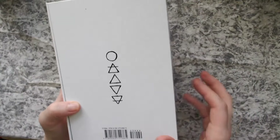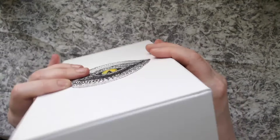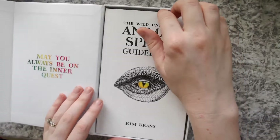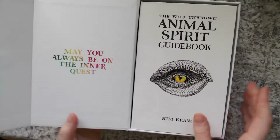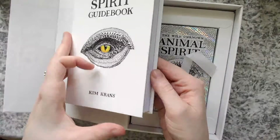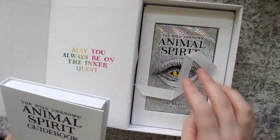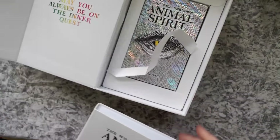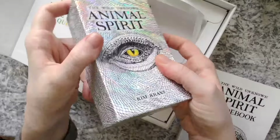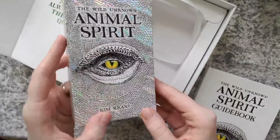So it comes in this massive box. Here we've got the elemental symbols on the back. And when you open it up, you also have this guidebook, which feels like a real book. And then you've got another beautiful box in here for the deck — so many options of boxes.